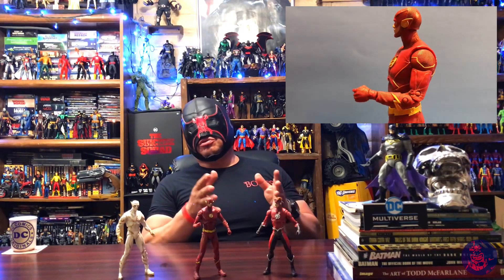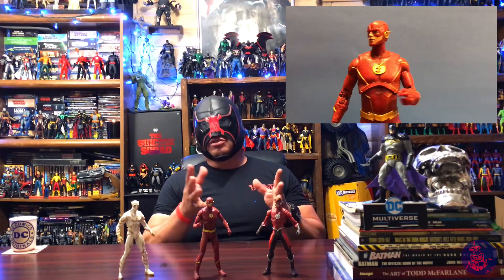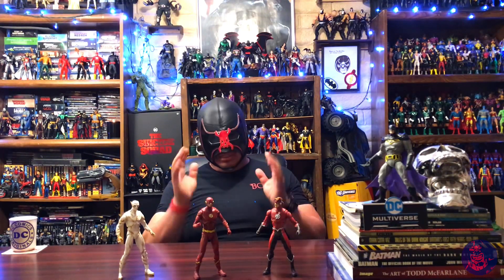This just goes to show you — don't be scared. Get a figure, test them out, see how it goes. You can make these figures look a hundred times better. Anyway guys, keep hunting out there, keep collecting, keep customizing, and I will see you on the next one.